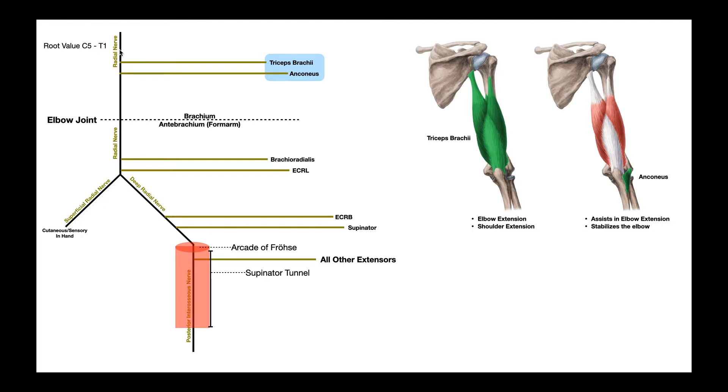The first part of the radial nerve is the component that exists in the posterior brachium before it reaches the elbow joint. Being in the posterior brachium, the nerve actually travels behind the humerus, mostly in the radial groove or spiral groove of the humerus. Before it gets to the elbow joint, while it's in this compartment, it gives off two major branches.